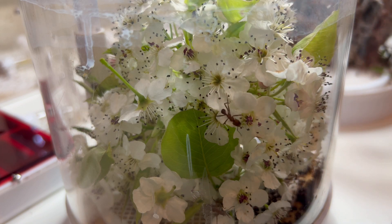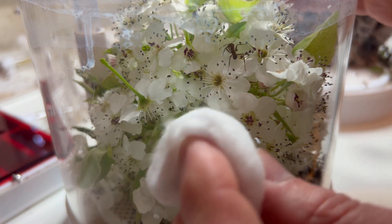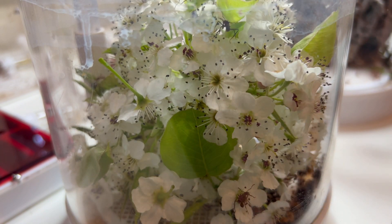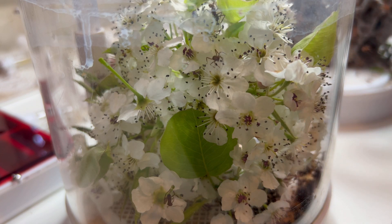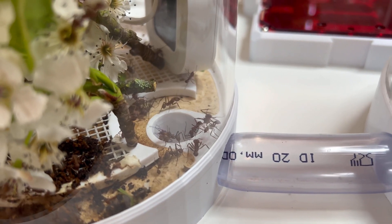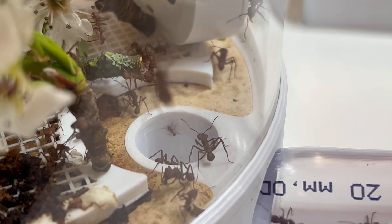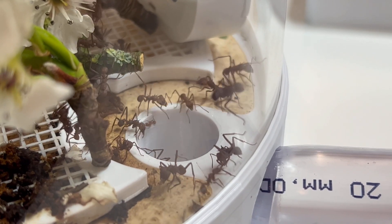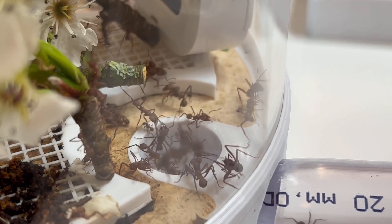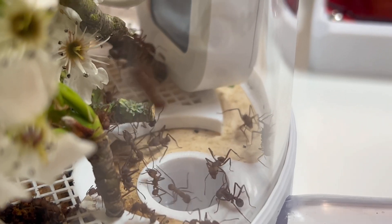Even if I reconfigure things, the ants will find the trash again and move it back. My original setup had everything — feeding, trash, and fungus — in one pod. I moved to a bigger new pod for fungus, and kept this one for trash and feeding. Adding humidity to the feeding pod is important because it stops leaves and petals from wilting. In a dry environment leaves wilt within an hour or two, but with high humidity you can leave them in for a couple of days.